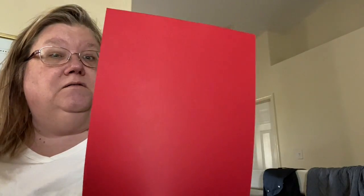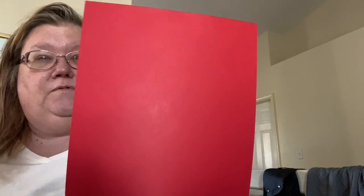I'm also adding in four sheets of 8½ by 11 cardstock. You can do cards with it, backgrounds for your scrapbook layouts using the plain color cardstock. We have red, of course. We have blue. We have white. And we have black.